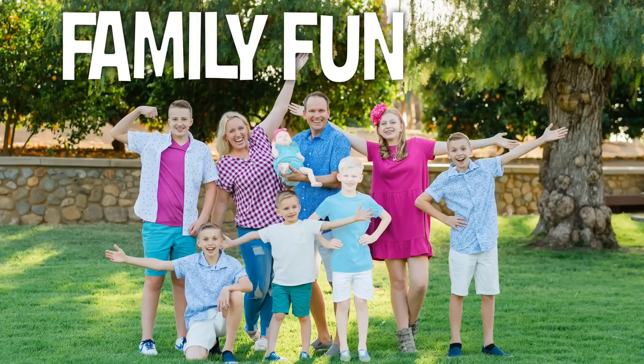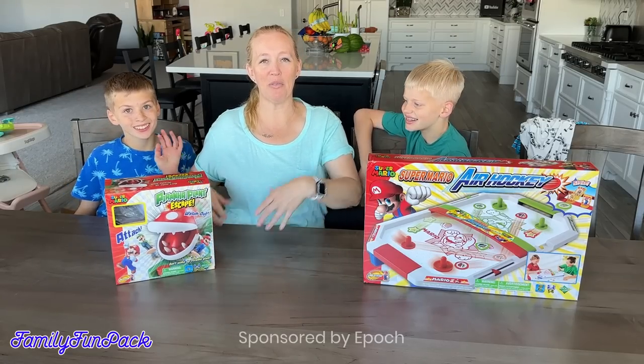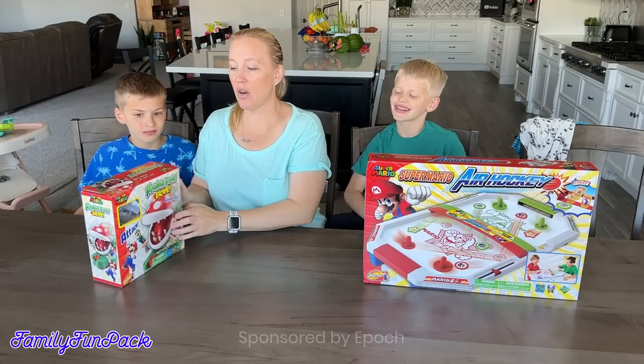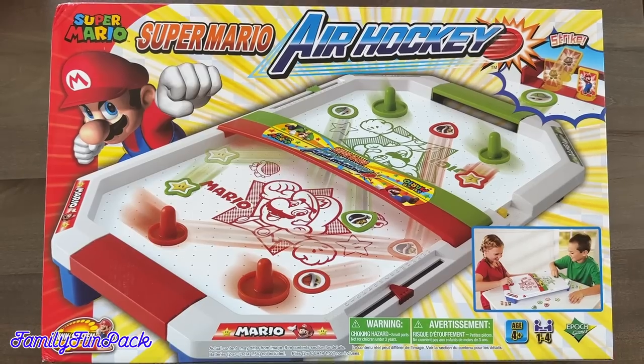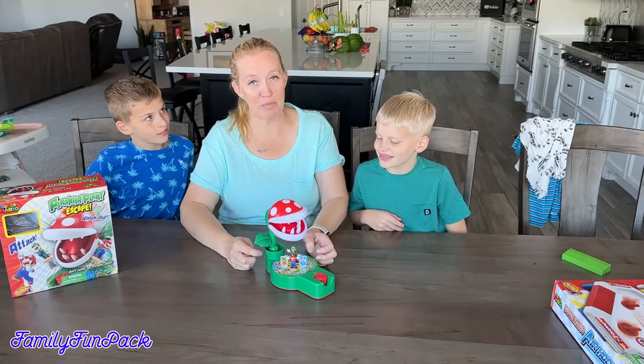Fun with Family Fun Pack! Hi guys, welcome to Family Fun Pack. We're here today to play a few really fun tabletop family-friendly games. We're going to start with the Piranha Plants Escape — it's going to be action-packed and fun. Then we're going to play the Super Mario Air Hockey. Both of these games are by Epic. Thanks to Epic for sponsoring this video.